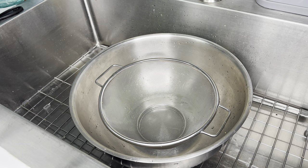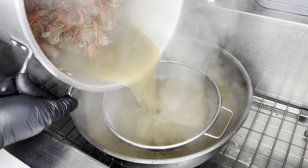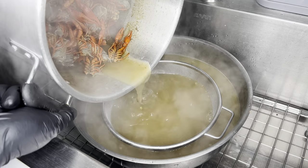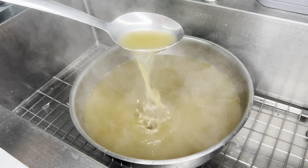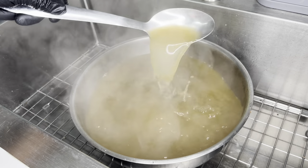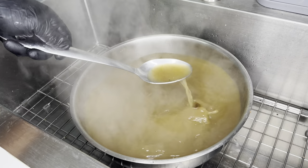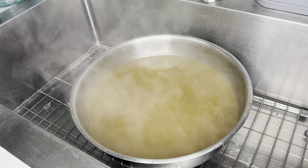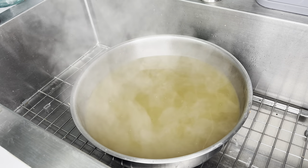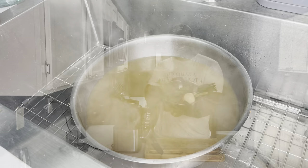Once all those flavors have come together, get a colander and pour your stock through to strain out all those shells. Let it cool off — you can use this for so many different dishes. I like to freeze it in quart bags or containers and then defrost and use it in recipes like étouffée, crawfish pasta, or this bisque. Make it once and you don't have to make it again.